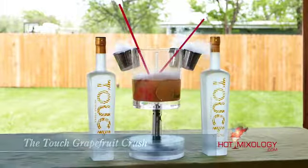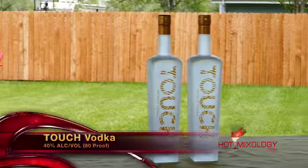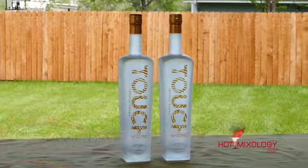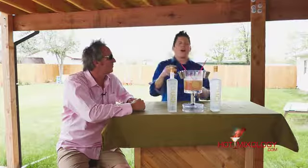What's the name of the cocktail and what did you do? This cocktail is called the Touch Grapefruit Crush, a very traditional East Coast beach cocktail. In a shaker tin, it's fresh Portuguese grapefruit juice, a little lime juice, some simple syrup, and of course Touch Vodka — shook everything up, put it right here in the Voodoo glass, and garnished it with some fresh slices of grapefruit, oranges, and limes.